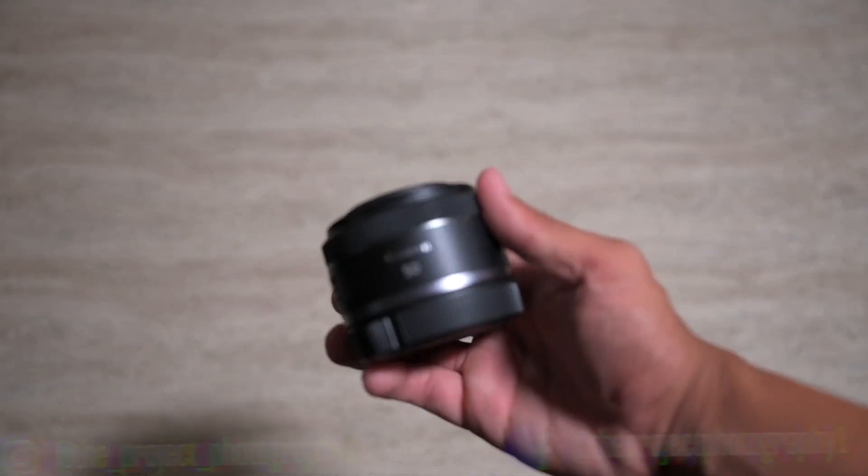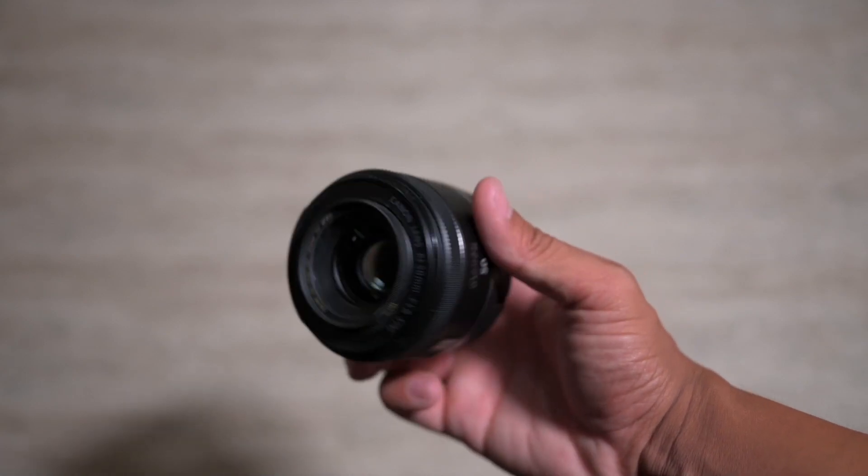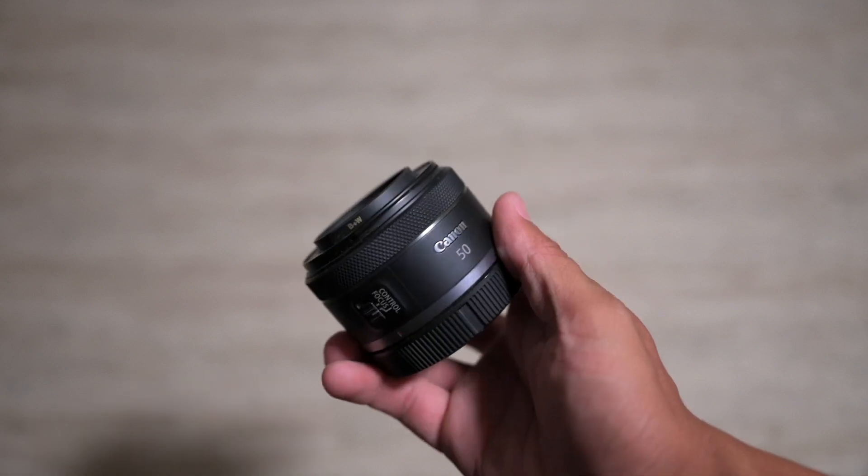50mm lenses have been traditionally known as the starter lenses. They tended to be cheap, plasticky, and pretty mediocre when it came to image quality. It was dubbed the Nifty Fifty because of all those reasons — it was meant to be that lens that got people into photography, learning all about it. Because it had the aperture of f1.8 and a fixed focal length of 50mm, known as normally the standard focal length, it was perfect for a lot of those photographers.